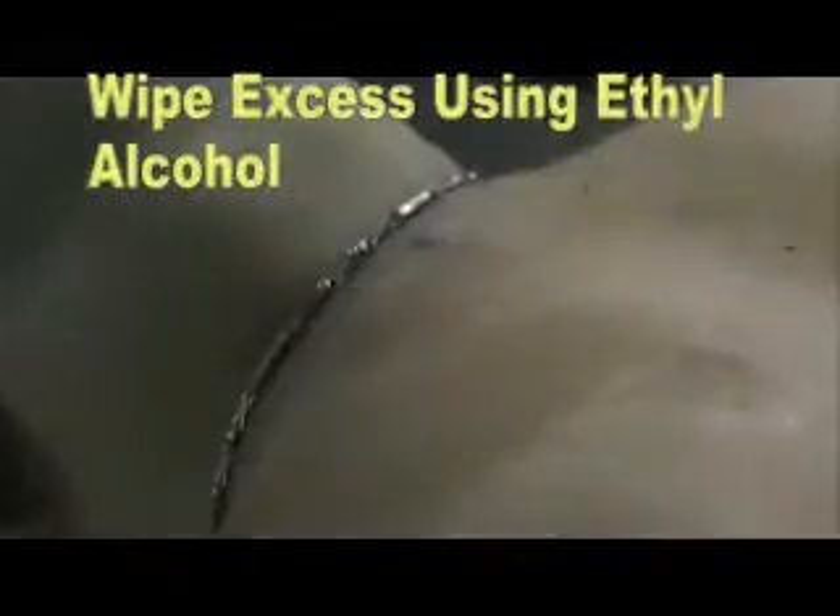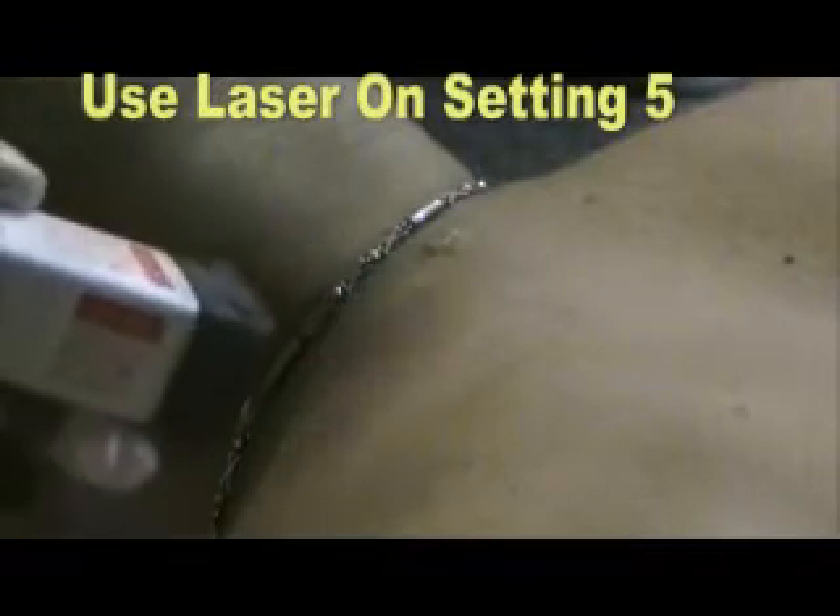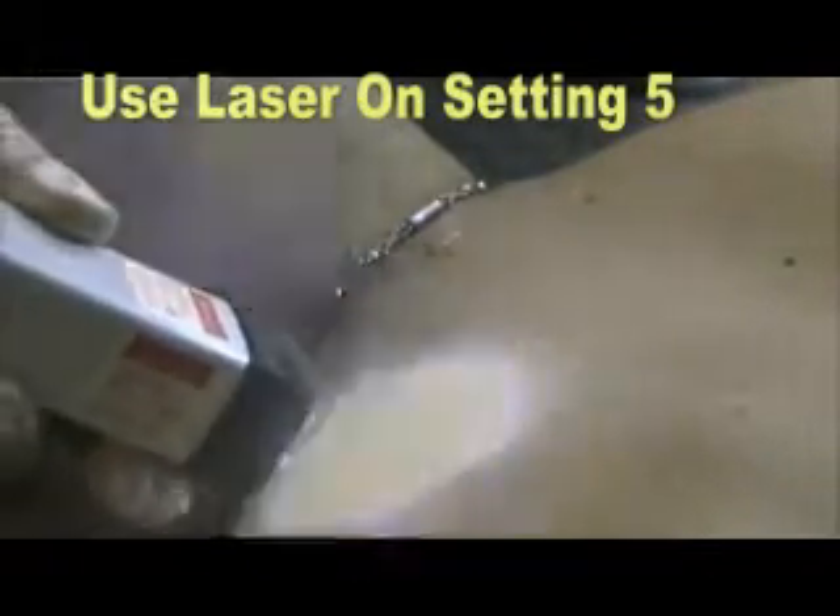After tinting the follicle with carbon dye, be sure to wipe any excess off the surface of the skin. Use your laser on setting 5, which is maximum power for all skin types except for 5 and 6.